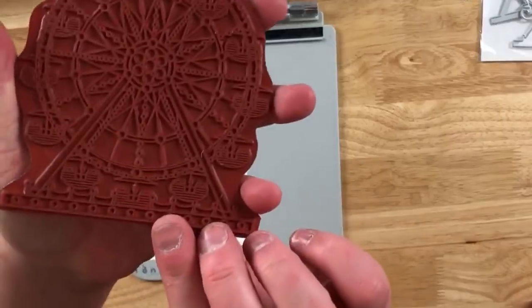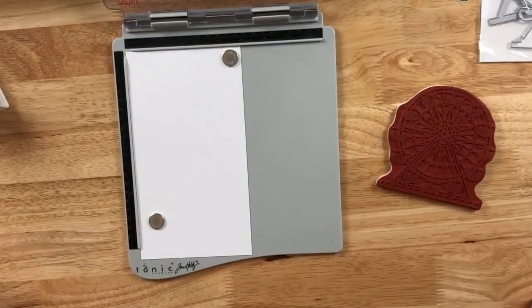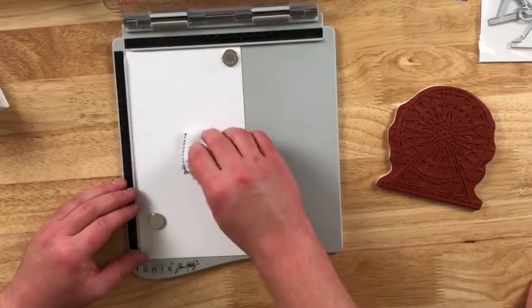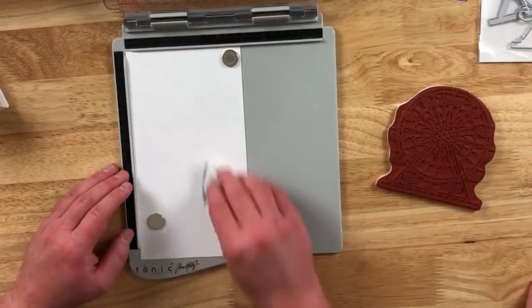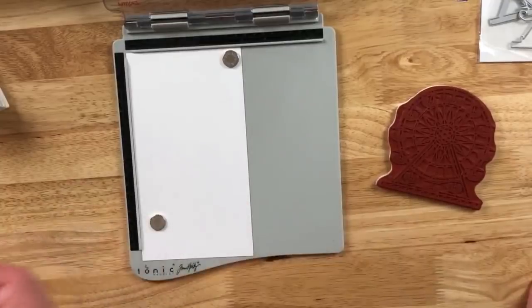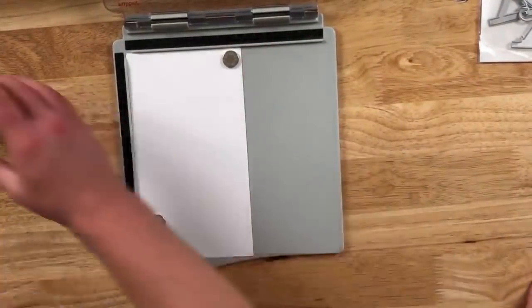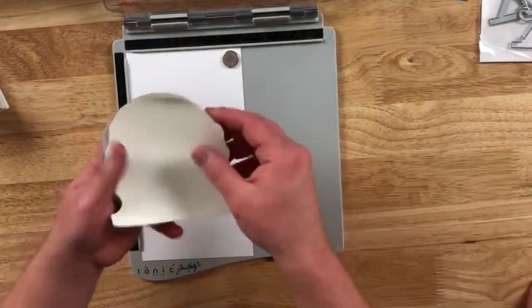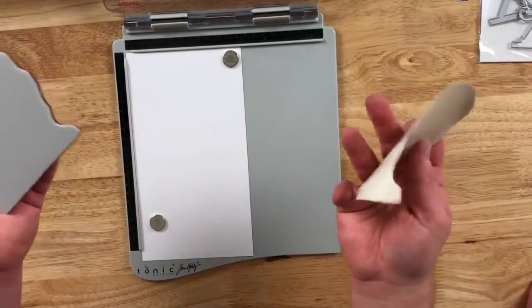So here is this here. Now we are going to be embossing this — I'm a huge believer in using my embossing buddy. All this is doing is putting in a little bit of a powder, and it's going to get rid of that static electricity, because this stuff is so fine it's going to stick. Also, sorry if I'm all over the place — I'm telling you, these drugs mess with me.